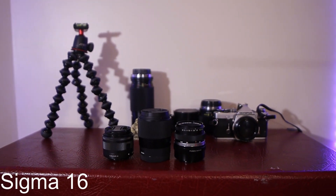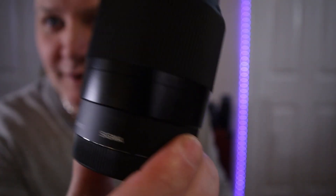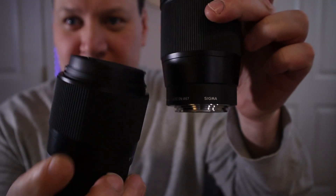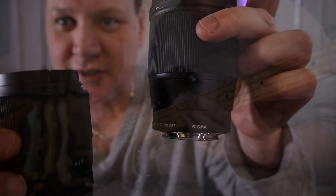We're going to be doing some cool video shots on bass and guitar. This is the 16mm from Sigma, and this is the 30mm from Sigma. Both of these combined will get you some great shots, and I'm going to show you how to get those great shots.